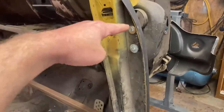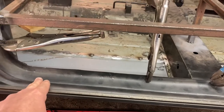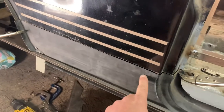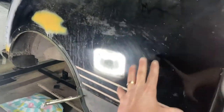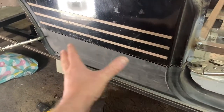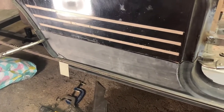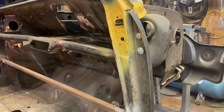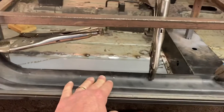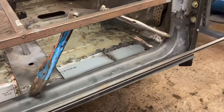The heritage panel which runs from here up to here - you just get that L shape - is 102 pounds. Heritage don't make this as any type of patch panel because they'll only sell you a whole rear quarter. Heritage don't do patch repair panels, they can only sell you what the moulds they've got, which are the originals - the original tooling. So I either scrap this and bite the bullet and pay through the nose for the heritage panel, or I make it or modify it.